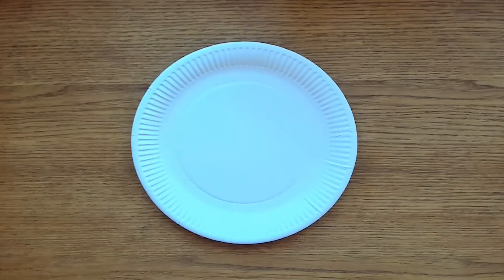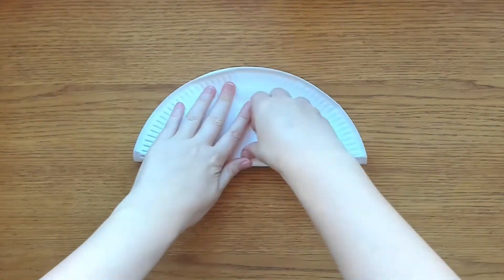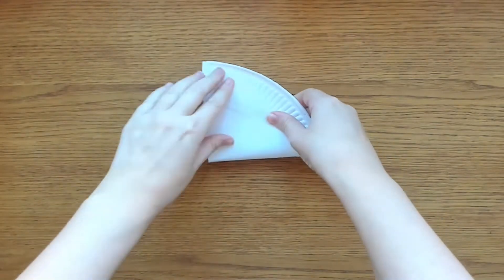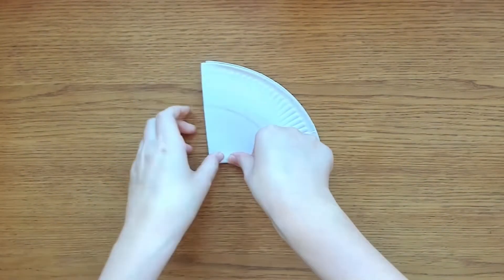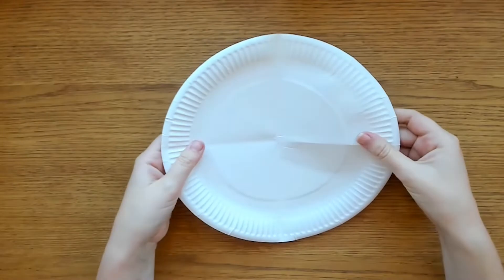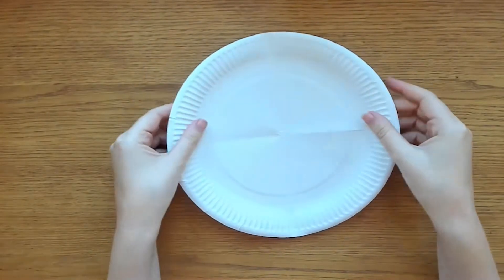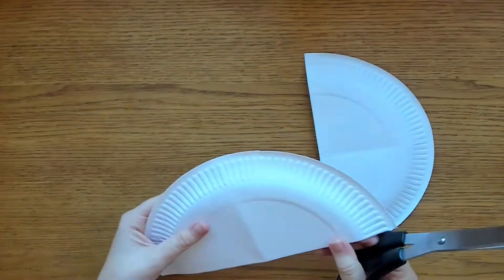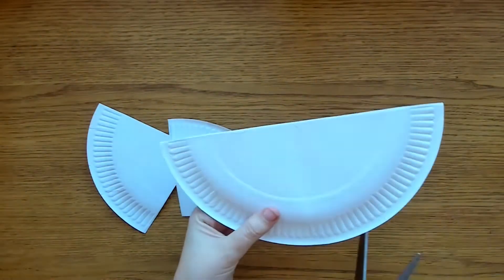First we need to split our paper plate into quarters. Fold your paper plate in half, now fold that half in half. Press down the fold lines — we want them to leave a line we can cut along next. Unfold to see your four quarters, then cut along the fold lines you created. Be careful when using scissors and ask for adult help if needed.